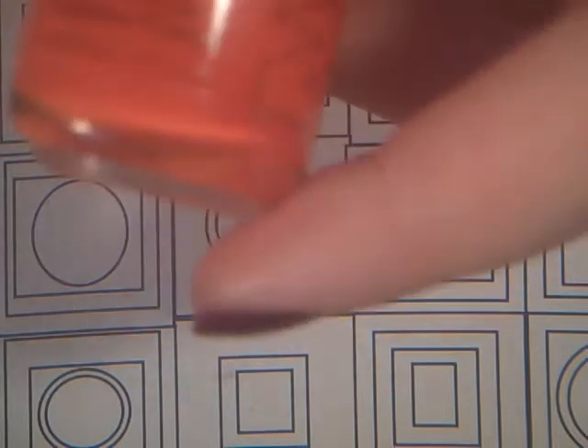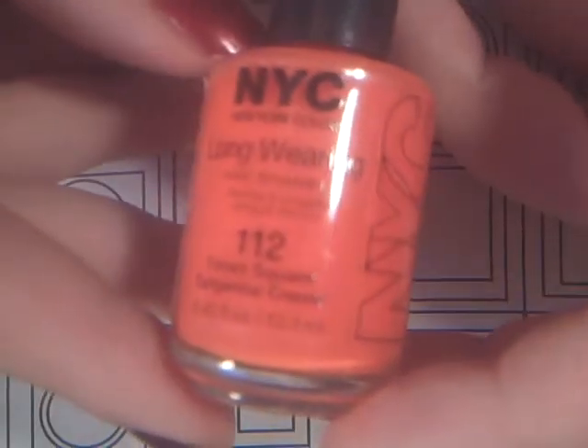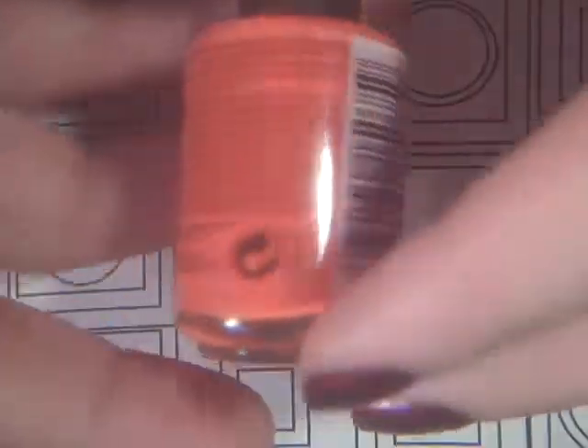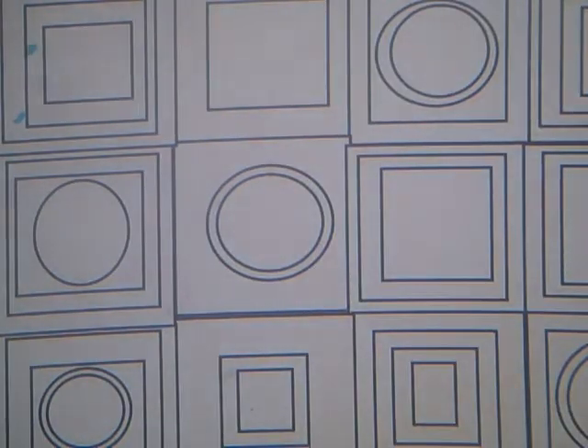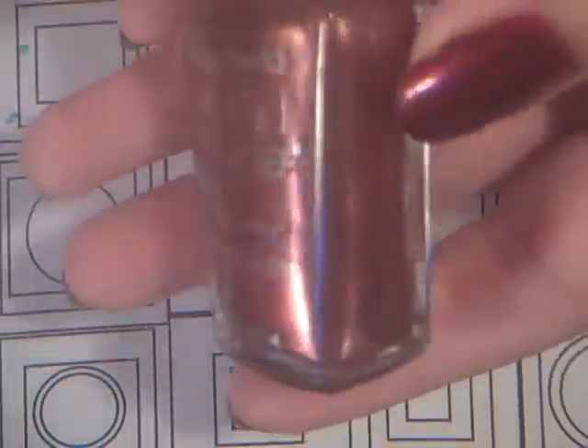My last orange I have is this New York Color, and it is Times Square Tangerine Cream — just a dark orange. Pretty. Next I have this maroonish color by Wet n Wild Wild Shine, and it is Mauve Frost.